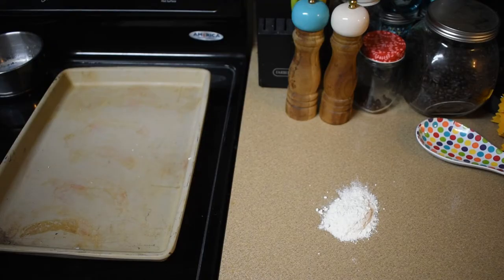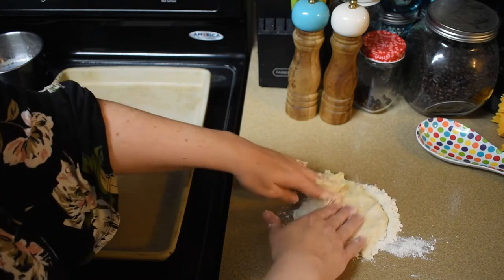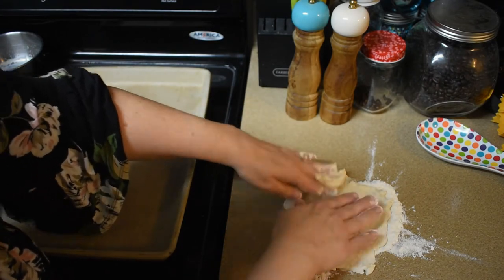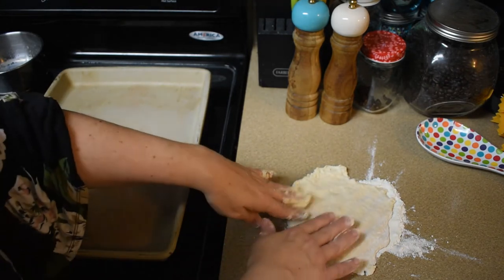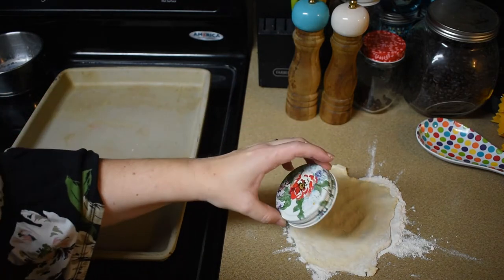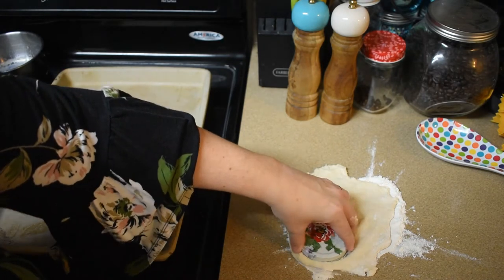I need to take half the dough and flatten it. It doesn't say to use a roller, just my hands, so we're just going to flatten it here. Just roll it in some flour on a floured surface. It said to about a quarter inch thick. This recipe says it's going to be like 50 biscuits, but I'm not seeing that happening. I don't have a biscuit cutter, so I'm going to use this jar lid. It says about a two-inch biscuit cutter, so I think it's about the same size. It may not make as many biscuits as it's supposed to, but...